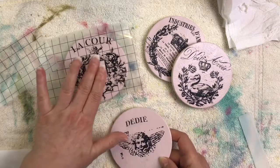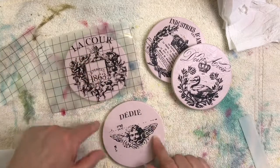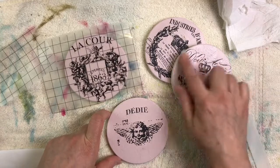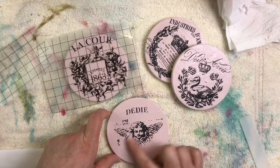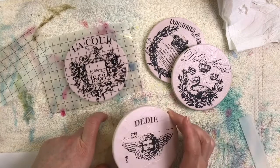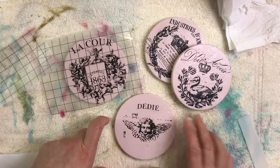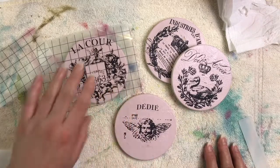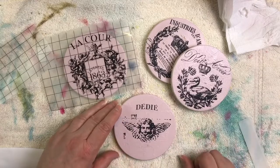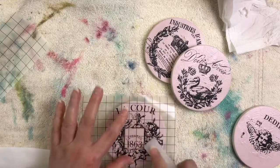I'm going to do this next one, and when I'm done I think I'll give these a more distressed look — maybe sand the edges a little. I'll put a top coat of water-based varnish on first just to protect them, since after all they are coasters, and then I might do a little bit of dark wax here and there to finish them off.